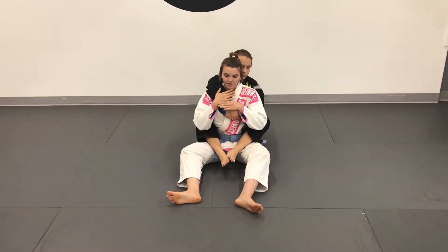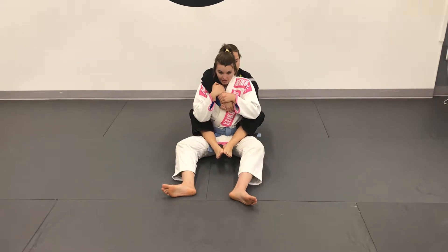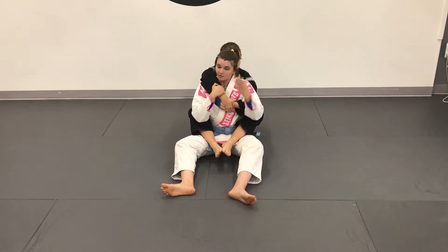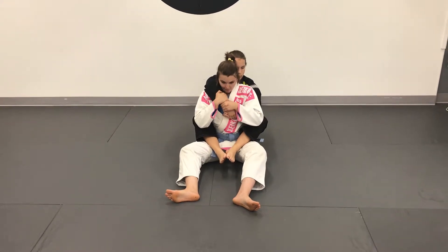Control the top arm. I always tell the kids to make sure they always have their chins down and they're controlling the choking arm, because as I'm trying to escape, if I get choked, it's not really going to be able to escape from there. Chin down, controlling the top arm.